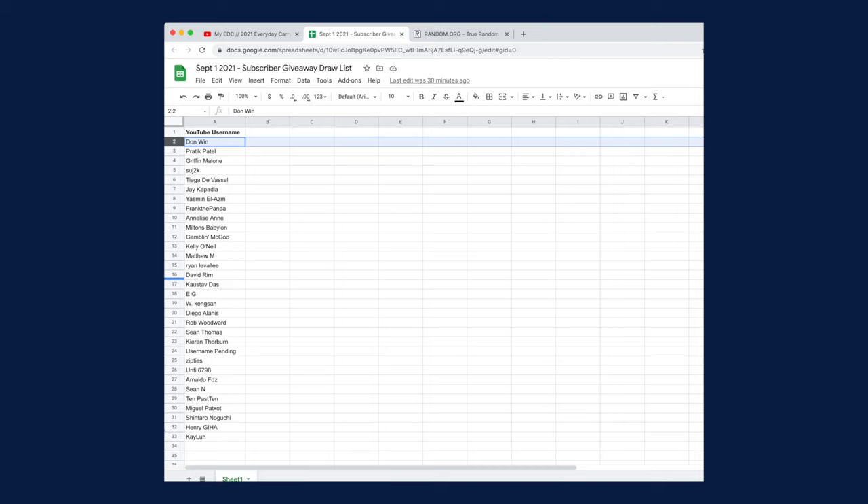I've replied to your original comment, so please reply with your Instagram username there and I'll send you a private message on Instagram to coordinate shipping.